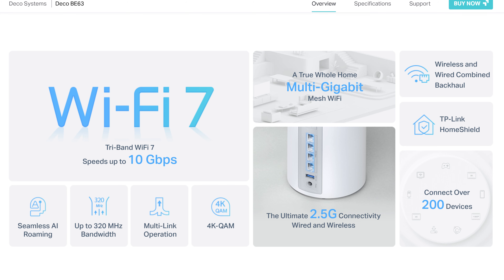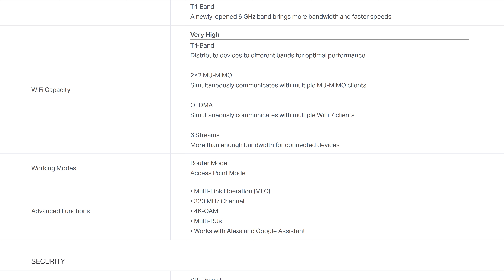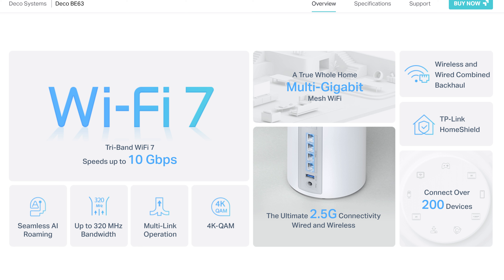Now let's look at the specs. It's a tri-band Wi-Fi 7 with four internal antennas, 2x2 MU-MIMO, OFDMA, MLO, seamless AI roaming, 320 MHz bandwidth, multi-RUS, 4K QAM, wireless and wired backhaul, and can connect up to 200 devices.